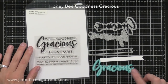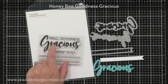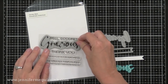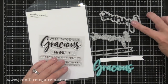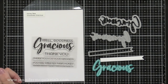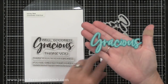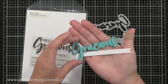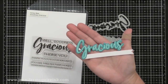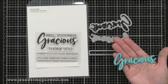Next we have the Honey Bee Goodness Gracious stamp set — I like that it says 'well goodness gracious' and then there are two longer sentiments: 'thank you for your kindness' and 'you are sweeter than honey,' which can be used separately or inside the card. The Goodness Gracious die set on the right includes the word 'gracious,' its shadow die, and a long banner strip that perfectly fits the sentiments. Honey Bee really does a good job making sure their stamp sets and die sets work alone or together perfectly, giving you more bang for your buck.